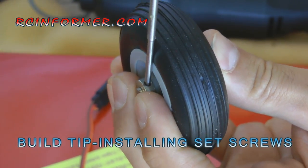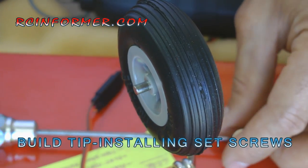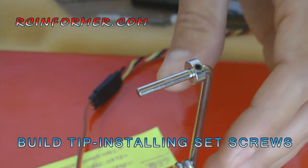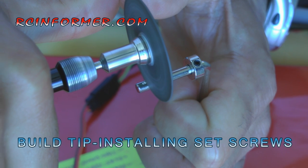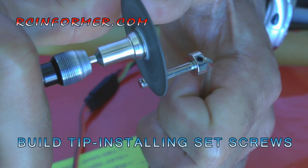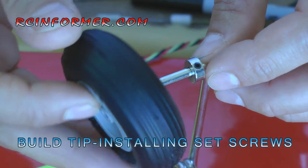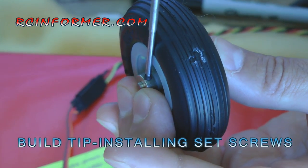What you want to do is tighten the set screw down a little bit so it leaves a mark in the metal. Sometimes it leaves more of a mark than others depending on how soft the metal is, but when you remove it you can see a little ring there. Then you're going to take your rotary tool and cut a little flat spot in there. And there we have a nice flat area — go ahead and put the wheel back on, put the wheel collar in place, and tighten it up.